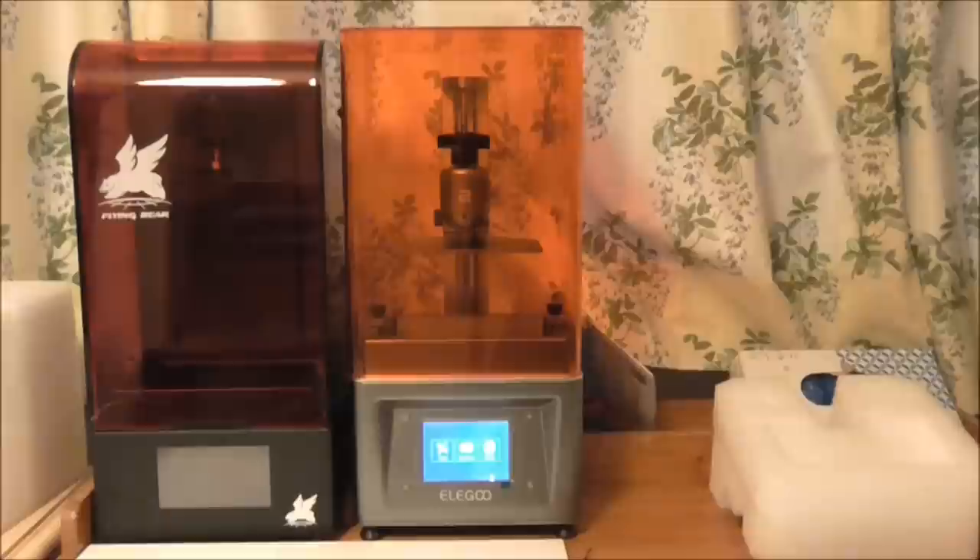Hello Internet, welcome to another video here on my model channel. As you saw a couple of months ago I reviewed the 3D printer on the left, the Flying Bear. This month I treated myself to a little present, and as you can see these 3D printers have multiplied, so I've now got two. This current one, which is lovely in orange, is by Eligu.